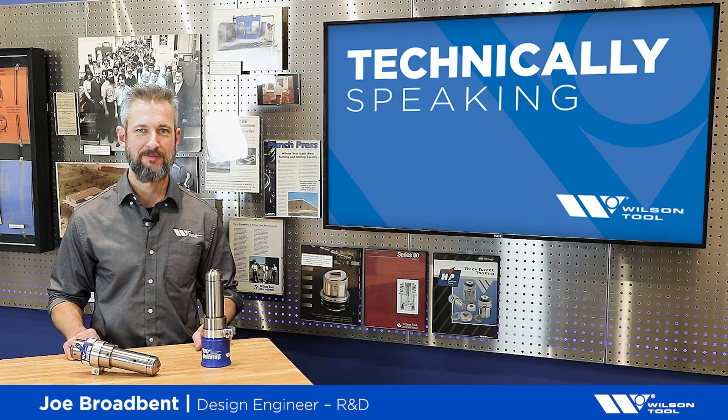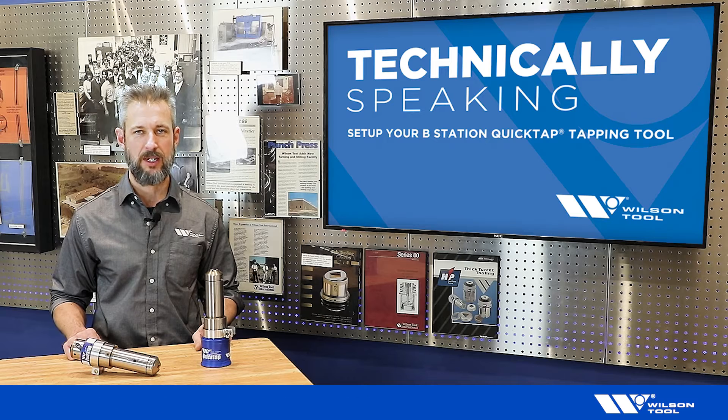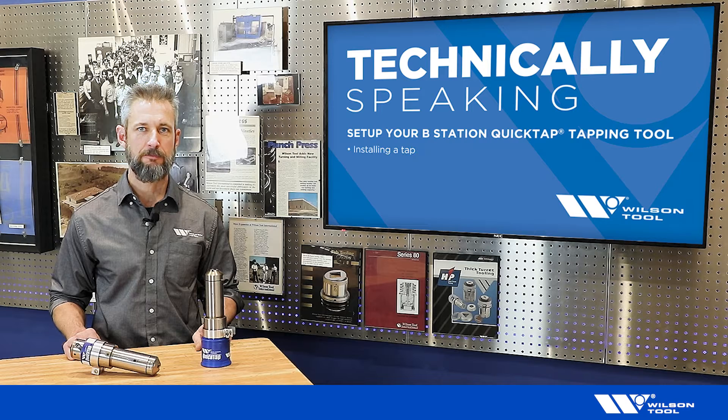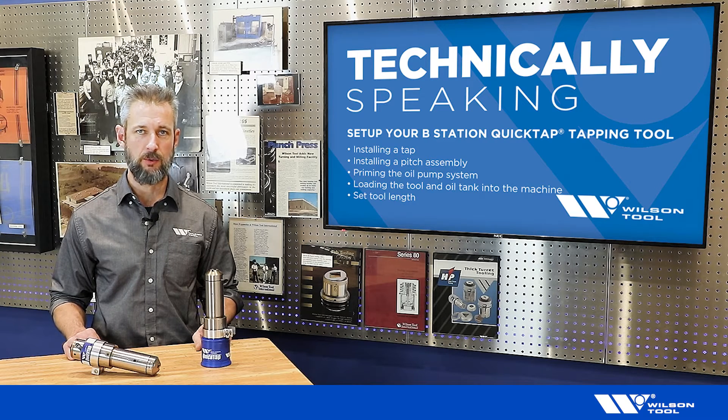Welcome to Technically Speaking. Today's topic will be setting up the B-Station QuickTap tapping tool. The things that we will cover are installing a tap, installing a pitch assembly, priming the tool's oil pump system, loading the tool and the tank into the machine, and setting the tool's overall length. Let's get started.